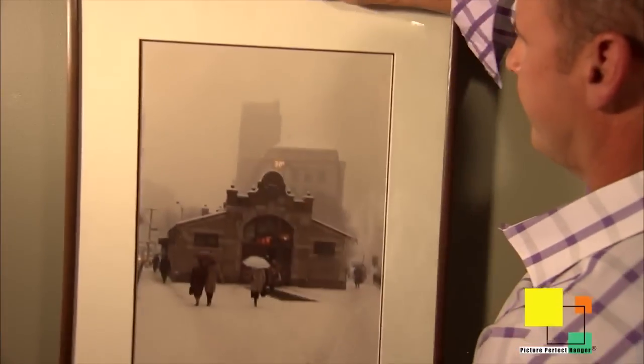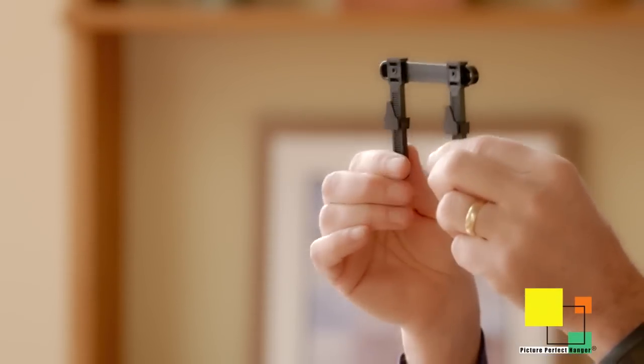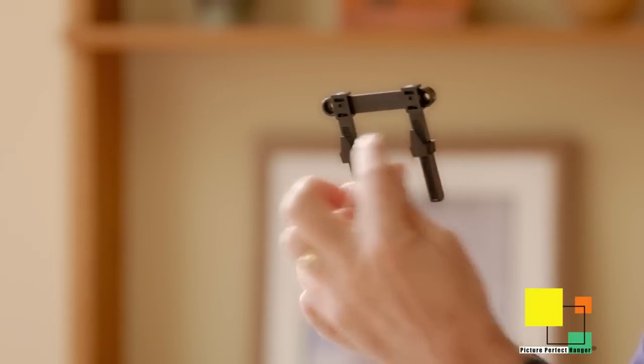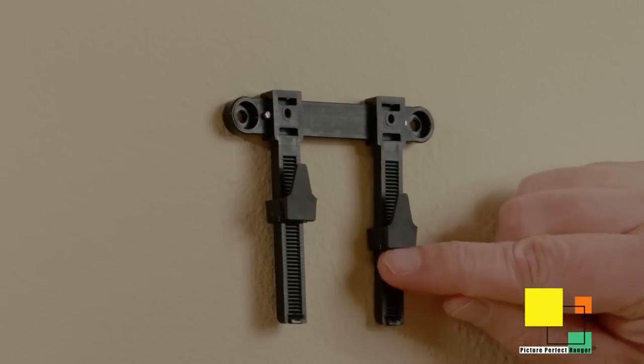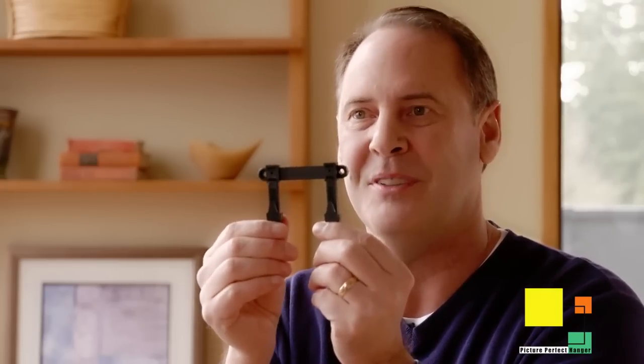Let's say you have a picture that's slightly heavy and it may be a wide, rectangular picture — those get sort of tippy. A lot of times you think you have to put a couple of hooks up, but you don't. With the Picture Perfect Hanger, simply spread these apart. This allows the wire to span them — your picture will be level, it will be straight, and it doesn't have the tendency to tip. You can adjust each side to compensate for any leveling issues.